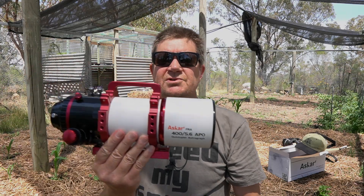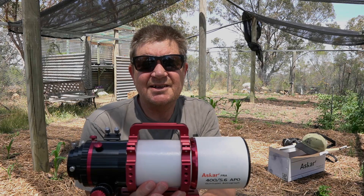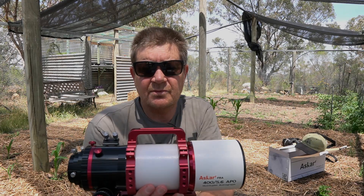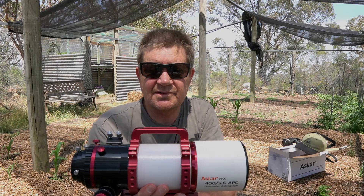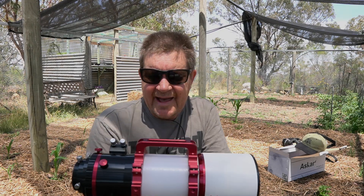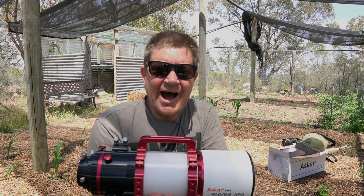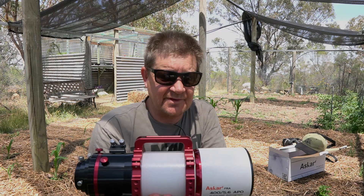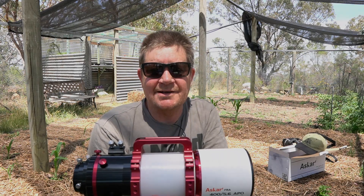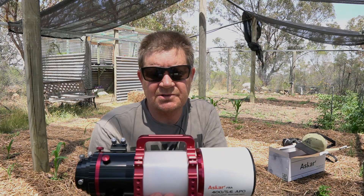There is also a reducer you can purchase for this, but unfortunately they didn't have it in stock. I bought this from a store called Test Star in Sydney, Australia. I buy a lot of equipment from those guys — they ship fast and I'm out in the country so that's really handy. I've had some situations where they had to get parts from Italy but they still got me up and running really quickly.